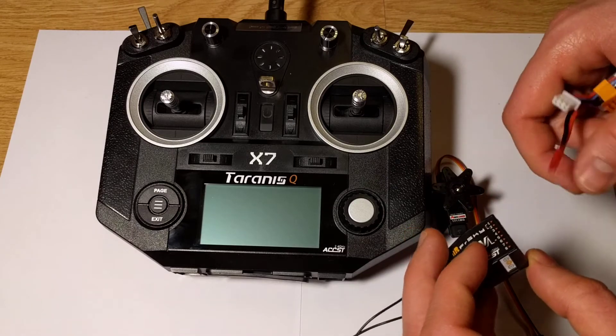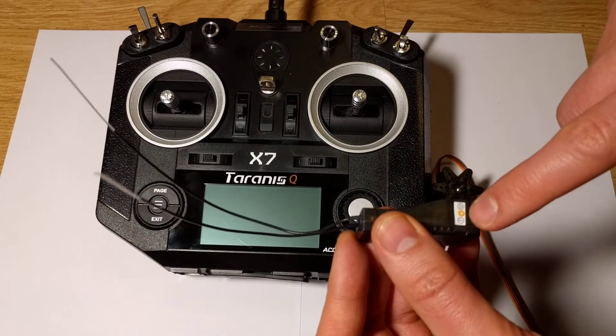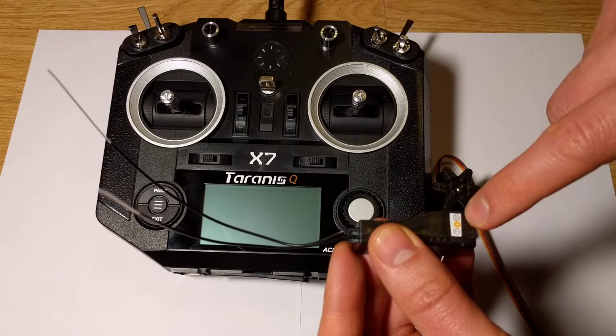Now we can connect the battery. Please do it in a proper way. We have the label with pin description: minus, plus, and signal.